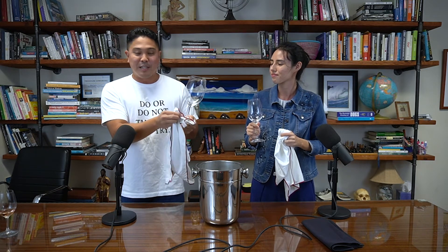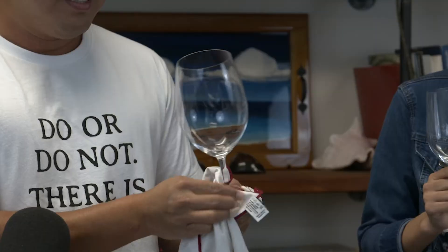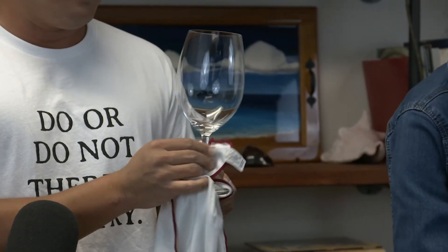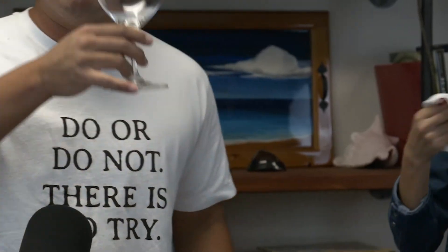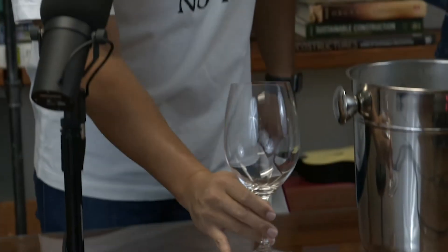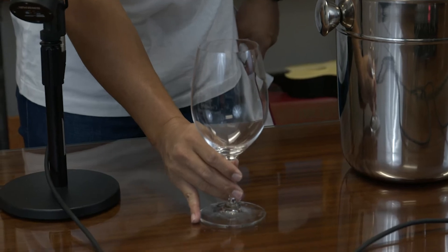Last thing and probably the most overlooked: this is the only thing your hands are going to be touching — the stem. Just give it a little quick wipe. And pro tip: when you're ready to place the wine glass on the table, always have your pinky on the base so that's the very first thing that's touching. Even if it's on glass, hopefully you won't hear a sound. As we said, we're classy on Uncorked.